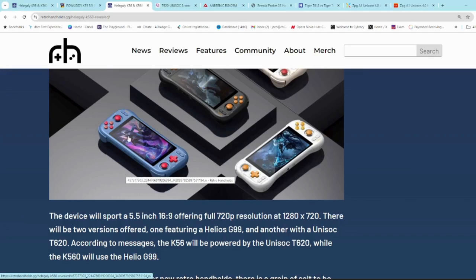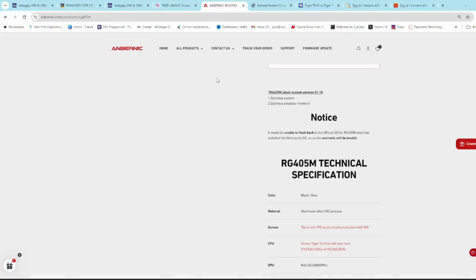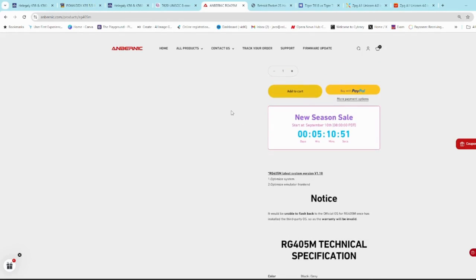The T620 is the first time I've heard of that chip. On Unisoc's site it says it has two ARM Cortex A75 cores at 2.2 GHz and six ARM Cortex A55 cores at 1.8 GHz. I haven't seen this chip in any handhelds before, but the RG405M has the T618, which is just one level down. According to Anbenix's site, the T618 has two A75s at 2 GHz and six A55s at 2 GHz as well — so slightly faster than the T620. There are a lot of factors that could play in there; it could be due to cost, with the T620 possibly being cheaper, but they should have more or less the same performance, especially considering they have more or less the same GPU.